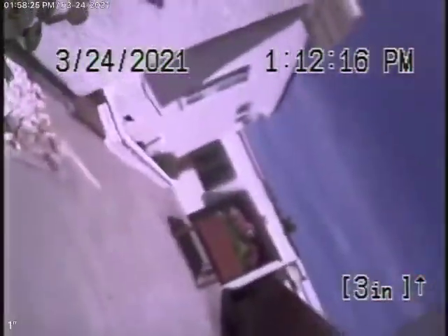Here it comes out the clean-out. We're going to go ahead, pause the recording, and go to the other clean-out on the other side of the house.